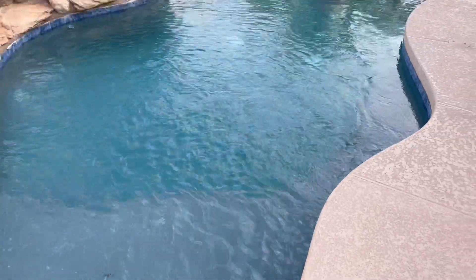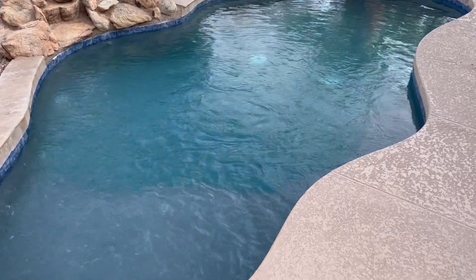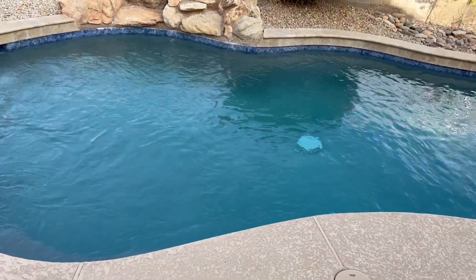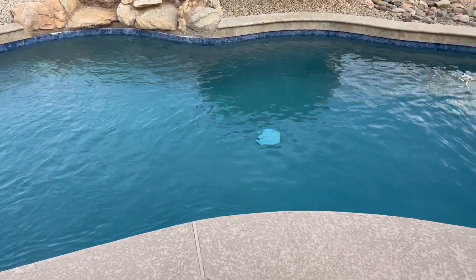What's important with this is, if you have a variable speed pump, we highly recommend dialing it in so that high speed runs for about five to six hours every day, and then run your low speed for 10 to 12 hours. On low speed, that pump is pulling about 200 watts of electricity.